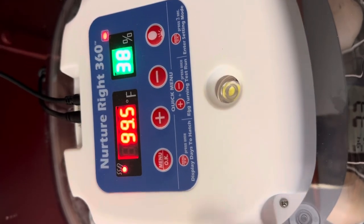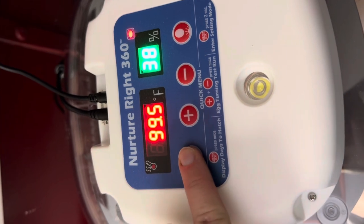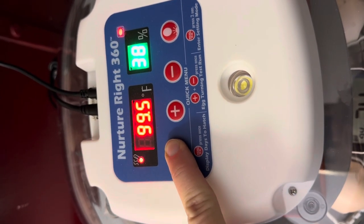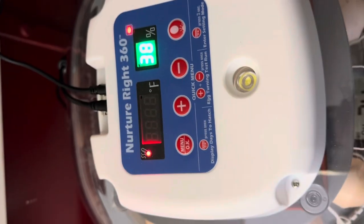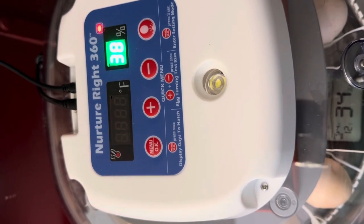What you're going to do is hold down the menu button here — hold it down for about three seconds until it beeps. Then just hit the button to bump the temperature up to where you want it, and it will set.